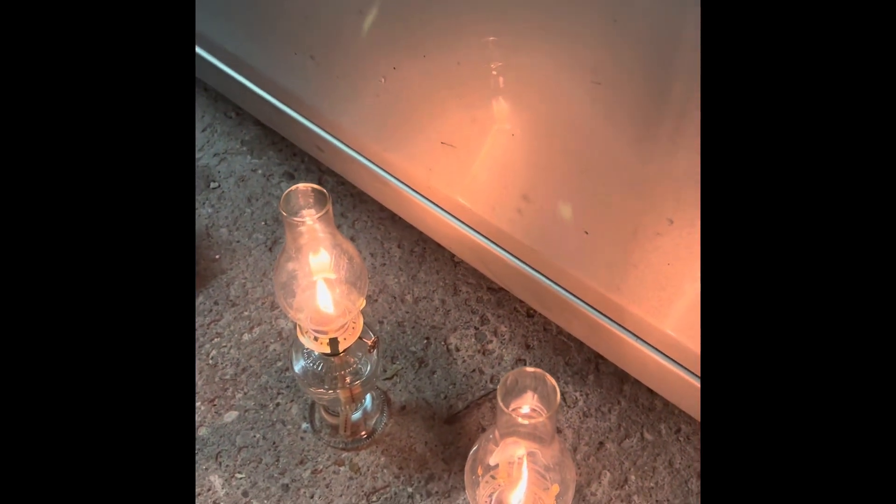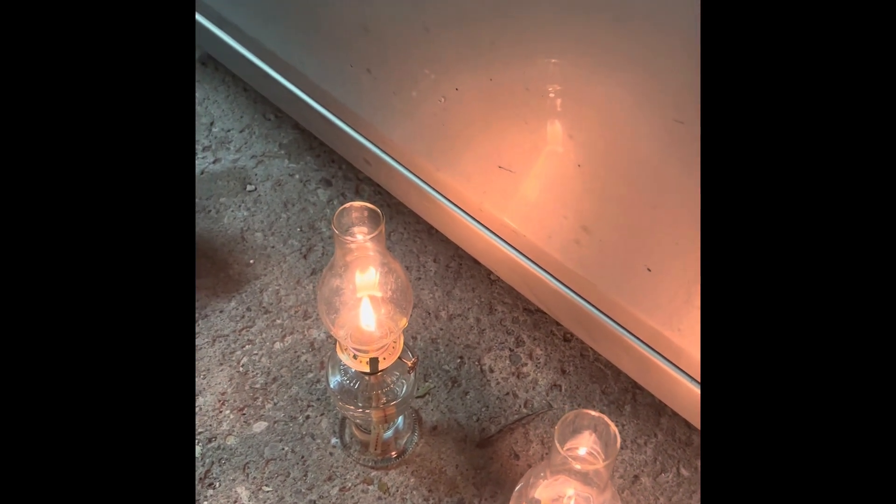I also bought these lanterns off of Amazon. They're about 20 bucks a piece. They're pretty nice.